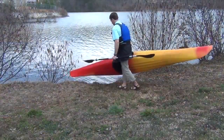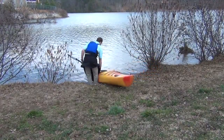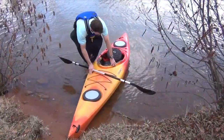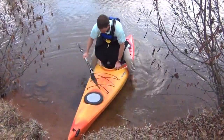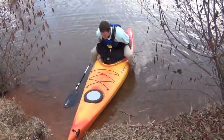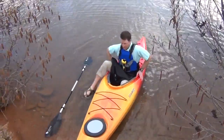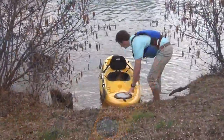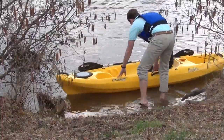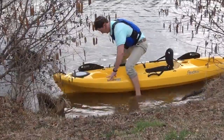Launching your boat from a variety of shoreline situations or docks can be challenging, but with a little practice it can be done in almost any waterside scenario. To launch a sit-in kayak from a gradual sloping beach, put the boat in the water stern first and make sure the boat is floating. Then simply straddle the kayak, sit down, and bring your legs in, placing your feet on the foot braces and your knees against the knee pads, then push off.